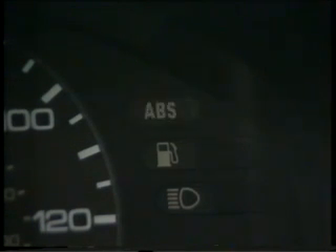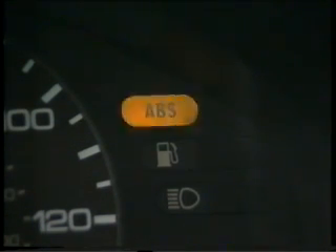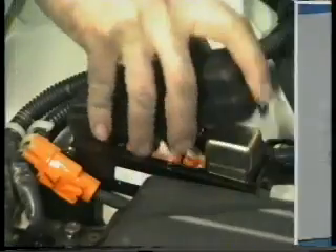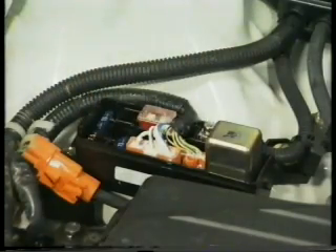Up to three faults can be stored at any one time. You'll find the trouble code index in the ABS section of the service repair manual. To clear the ECM's memory, you'll need to remove the 15-amp ABS fuse, B2 in the underbonnet fuse box, for more than three seconds.